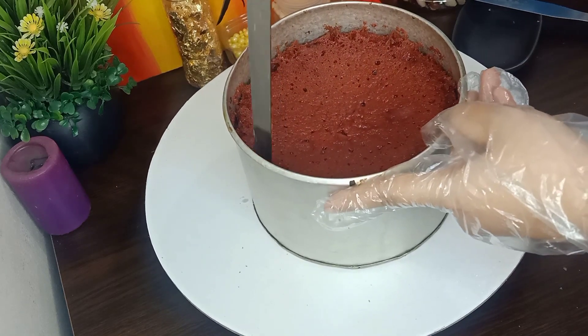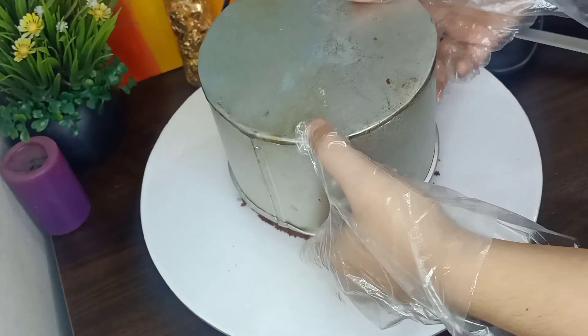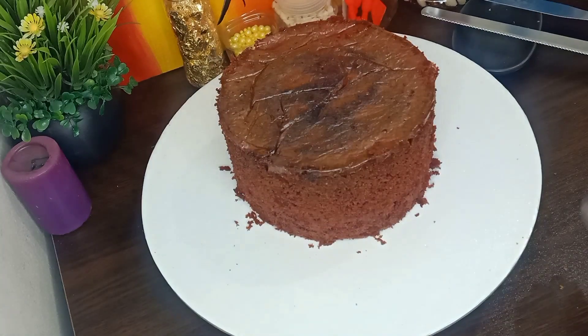Assalamualaikum everyone, welcome to my page, Inferian. In this video, I will share a video of a 2-pound red velvet cake decoration.